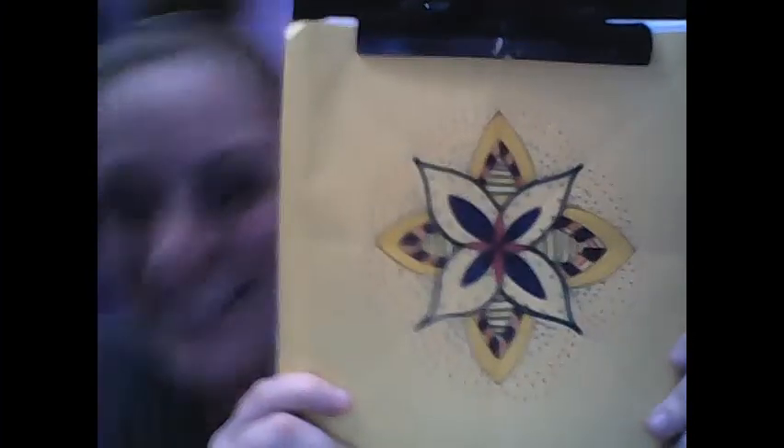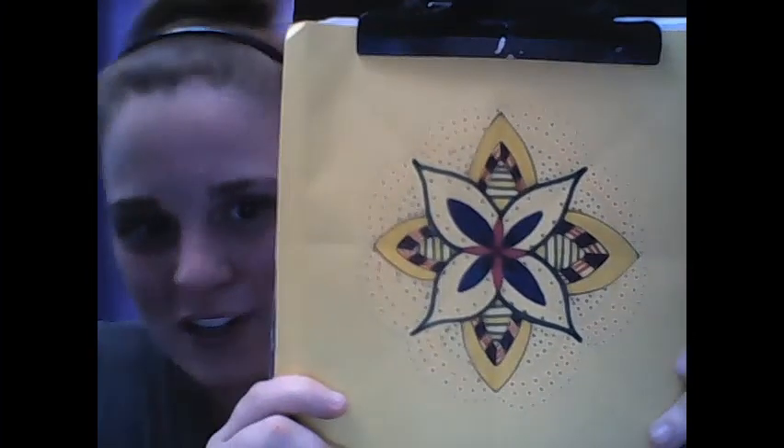That's not bad — it's somewhat circular, it's somewhat symmetrical, and I had fun doing it. I encourage you to make your own radial symmetry mandala.